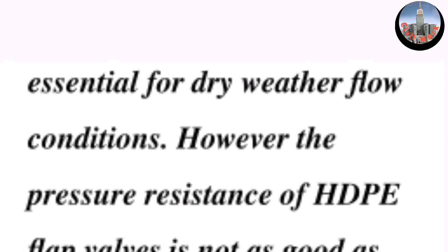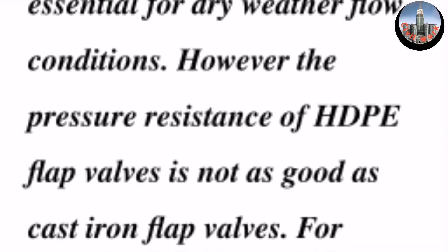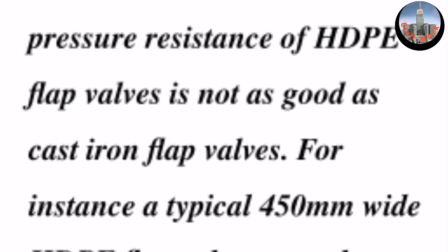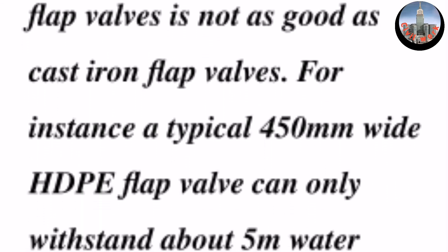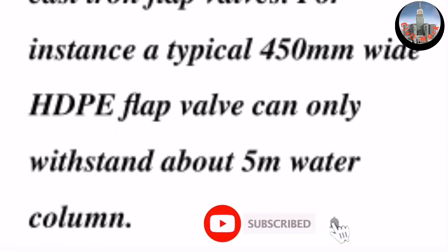However, the pressure resistance of high-density polyethylene flap valves is not as good as cast iron flap valves. For instance, a typical 450 millimeter wide high-density polyethylene flap valve can only withstand about 5 meter water column.